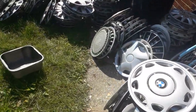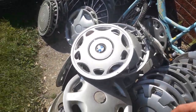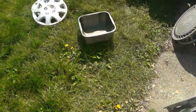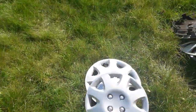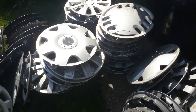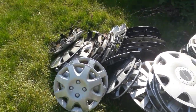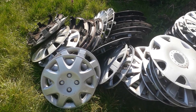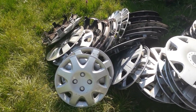Hi everyone, sorry if you can't hear me — my phone's got really low volume on it. My voice sounds a bit quiet because the audio isn't that good on my phone. But I'm going to be showing you my aftermarket hubcaps, and there's a lot of them — at least not all of them. There's about five or six more, but those ones are at my mum's house because I left the best ones there.